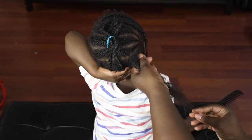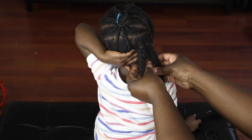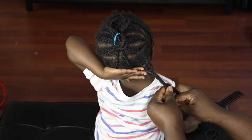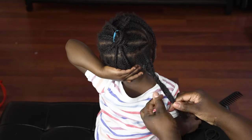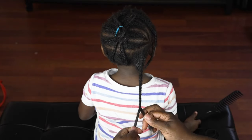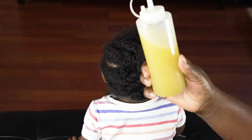I started unbraiding the hair, and once I'm done with one braid — or while I'm unbraiding — I do not comb the hair at all because her hair isn't wet. When type 4 hair is dry it is at its most vulnerable state and can break off easily. So once I'm done unbraiding a section, I simply twist it and move on to the next section.